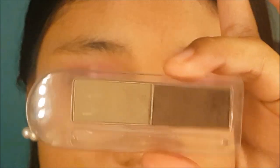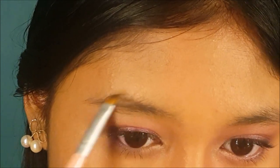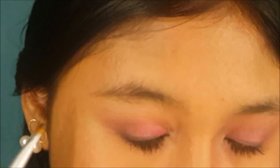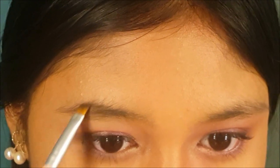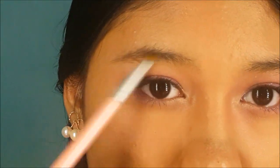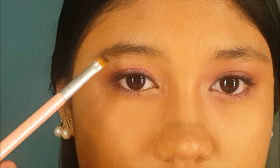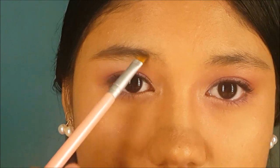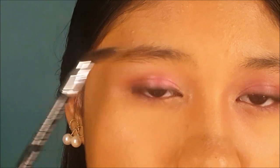I'm going to take a brow powder, mix them both together, and use an angled liner brush to fill in my brows. I like to fill in and emphasize more on the tail of the brow. Then I'm going to use a spoolie to brush through the brows so they won't look as harsh.